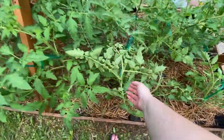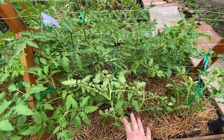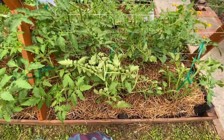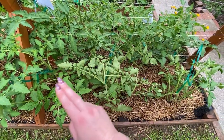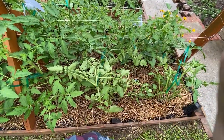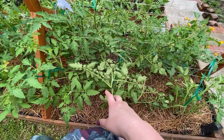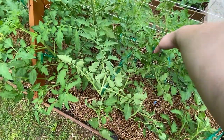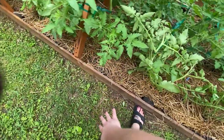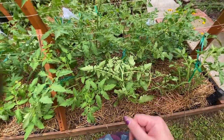Some of these look kind of wonky — we had a lot of rain last night, so these determinates started to kind of fall over. Determinates are where a lot of people will use tomato cages to support them, and I do have some tomato cages in the shed that I might pull out if I need to — it's probably a little too late to get them set up though. So what I'm doing for now is just tying these back to the trellis to give them a little support. This one looks wonky because it had flopped over the side in the rain.